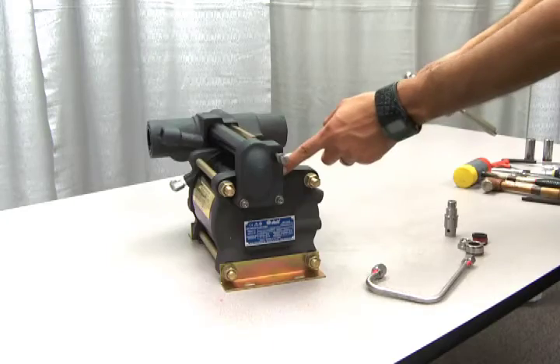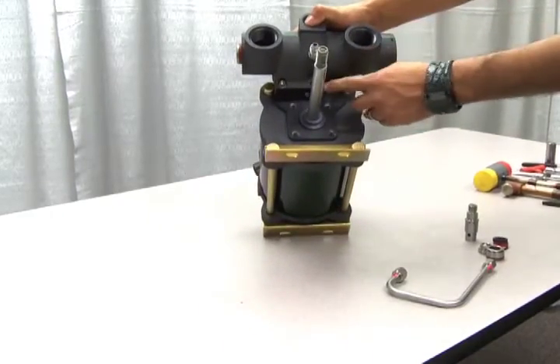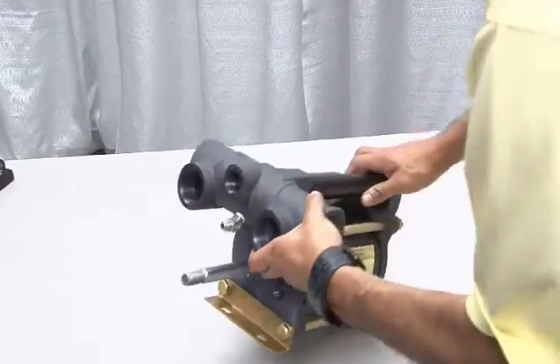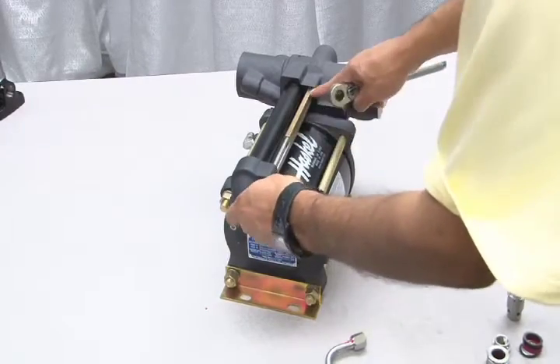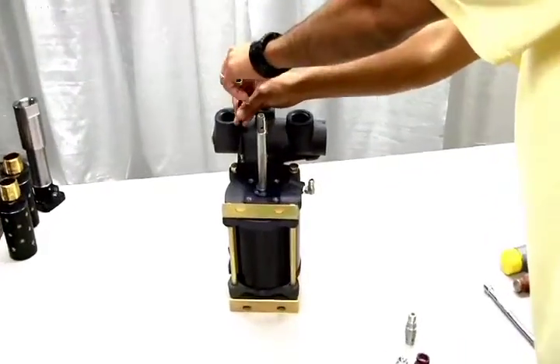The pilot stems are located here and down below. You'll need to use a hex wrench to disconnect the external cycling valve housing here and here. But first, let's loosen the cycling valve tie rod.